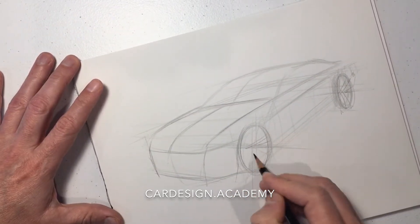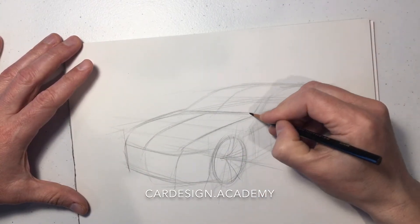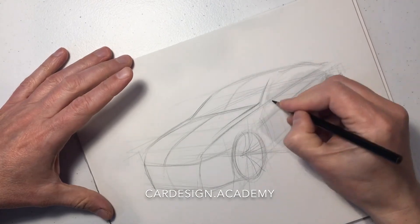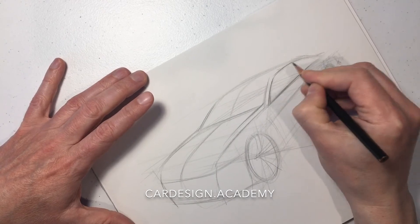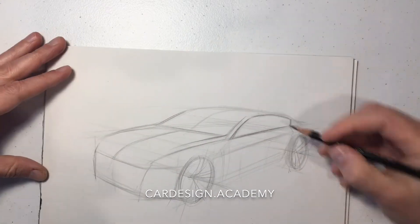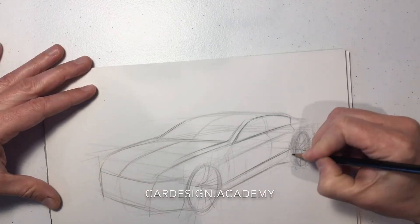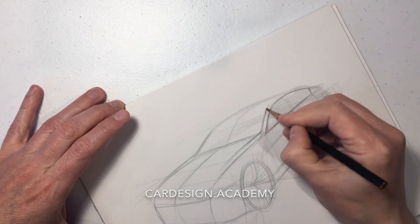Draw our spokes for some stance. Start to delineate our side glass and our A-pillar. Give it a bit of a BMW kink in the back. Draw our door cuts, which will help us establish our section lines through the body side. We'll break up the body side with a few character lines, but we're going to keep it fairly generic for now.